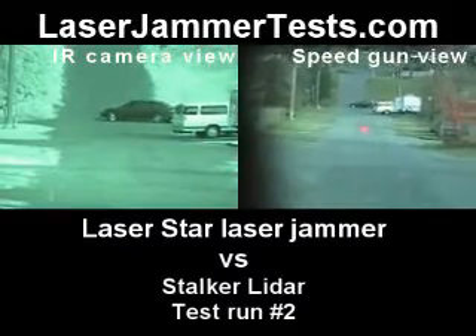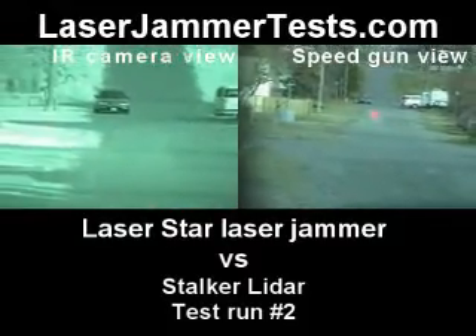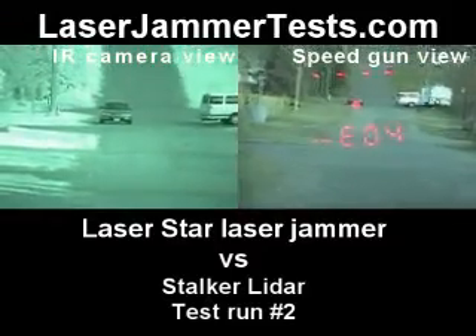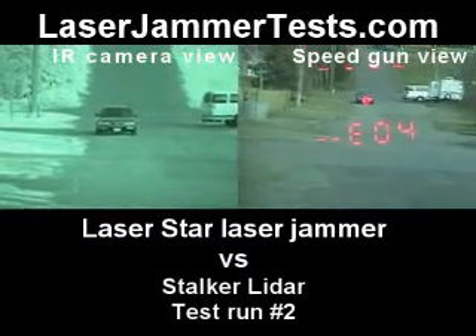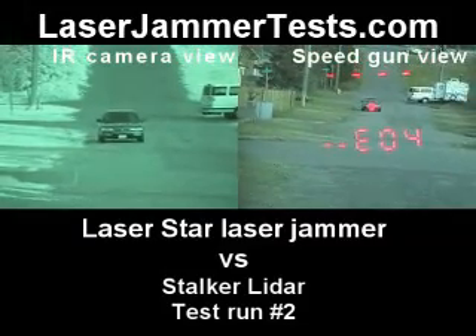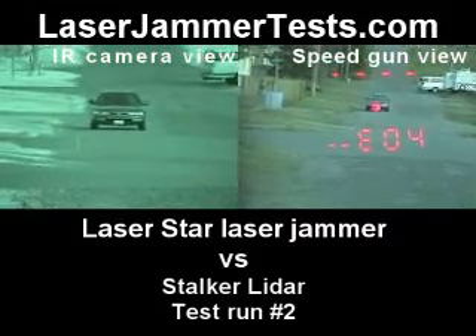This is the Stalker laser gun versus the Laser Star, dual head, which is standard. What are you aiming at? Center mass. And it is giving the normal EO4 code.